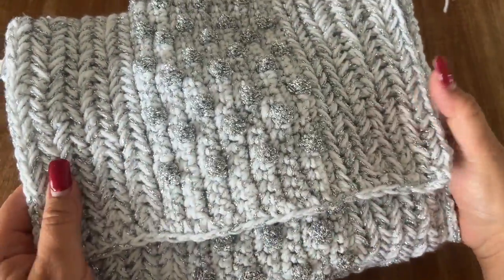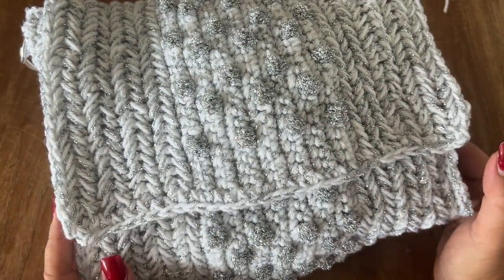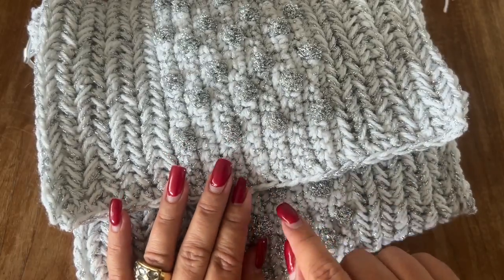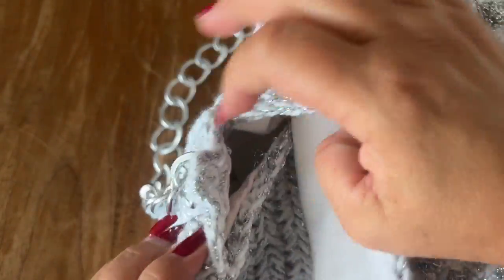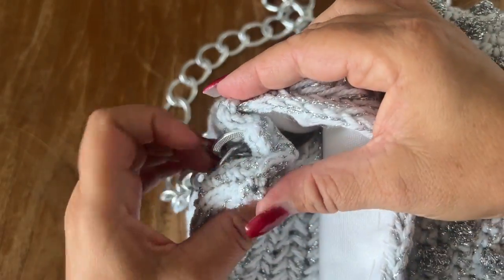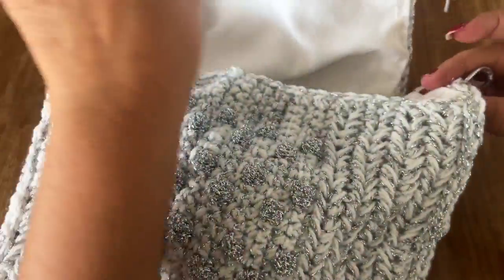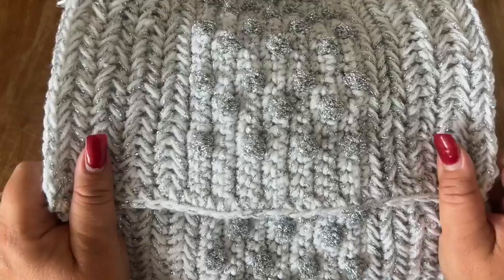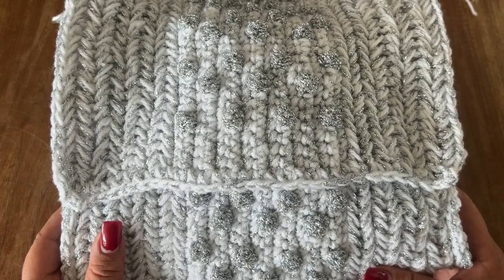This is the bag we've made together. If you like, you can attach a magnetic clasp or a button and then make a chain to close your bag. You can even sew the side together and it's going to look like this. Do what you prefer. Thank you all for watching and for joining me today. I hope you had fun — I definitely did. I'll see you soon with a new tutorial, and in the meantime, happy crocheting. Bye-bye.